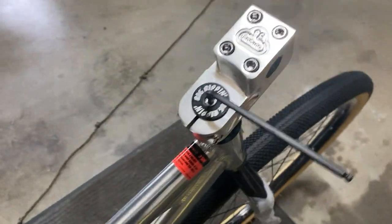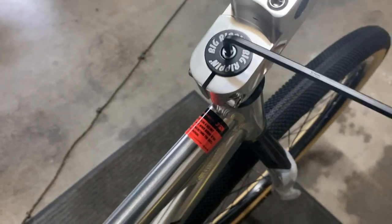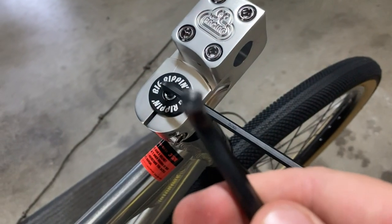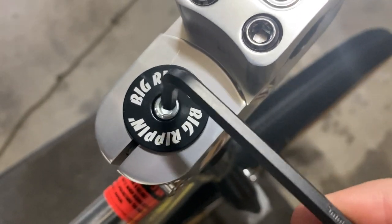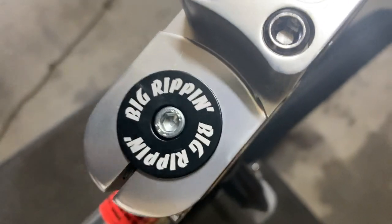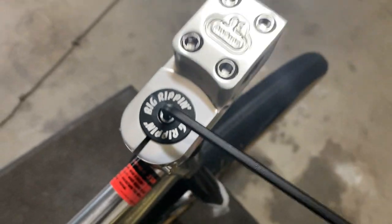You're going to need two different size allen wrenches to take off the Gnarler stem. For the retaining bolt here you'll need a number 5 metric allen, and down here on the pinch bolts you'll need a 6. Make sure you have the right size allen key — if it's too small you'll strip out the bolt. Insert your tool into the bolt; it should be nice and tight with very little play.